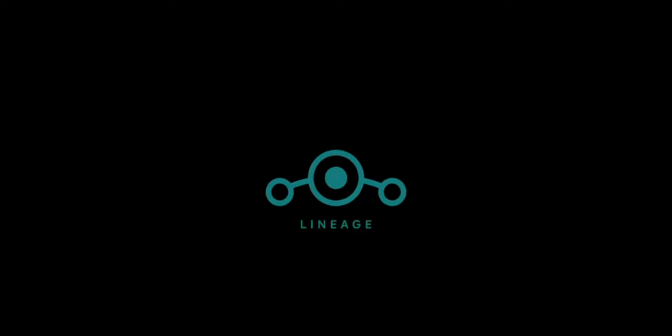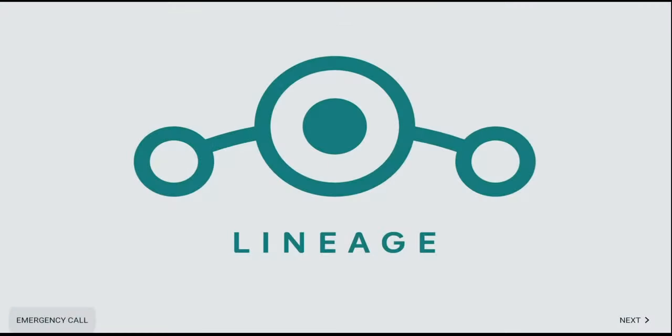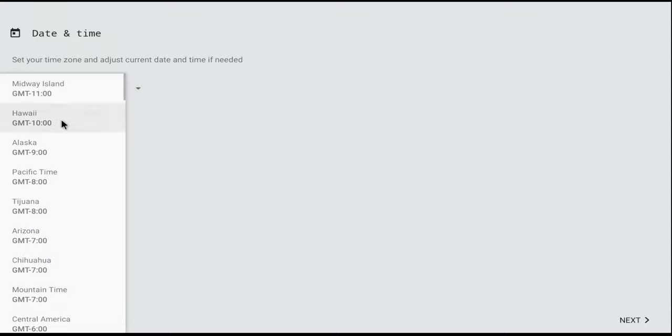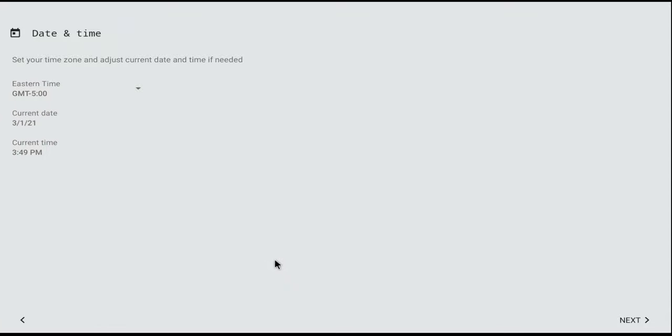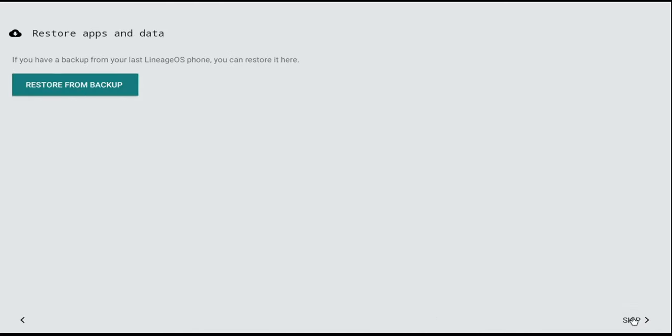At first boot you're going to see the LineageOS icon load. What happened for me — and I'm not sure if this happens to everyone — is it went directly to the Bluetooth setup and was searching for Bluetooth devices. After a while I pushed enter and was able to get to the LineageOS setup page. On this page you don't really need to do much since it will be replaced. Just click next, go through the process, accept the agreement, select your language, and get the setup completed so you can get into the system.